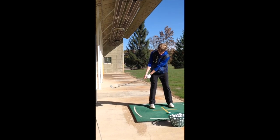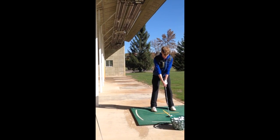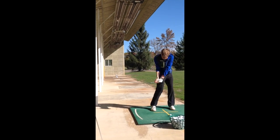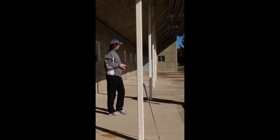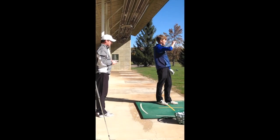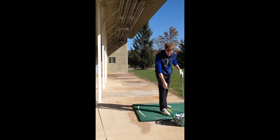Well done. That was better — how did that feel? It felt a lot better. You can just tell by the ball flight.